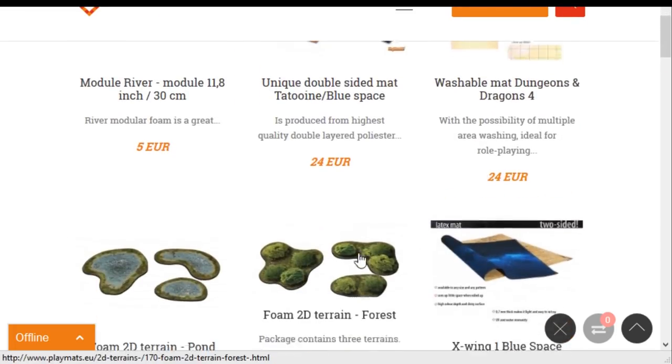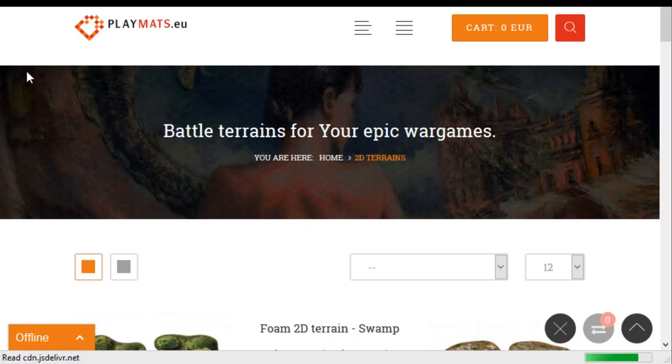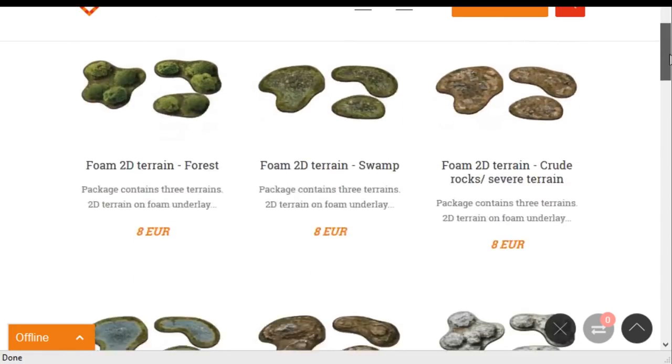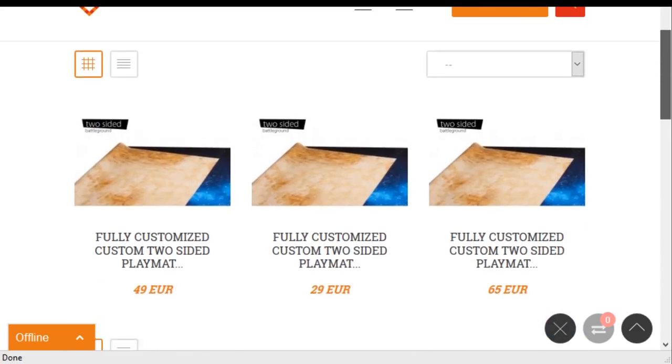Playmats.eu has been around a while — it's a Polish company. They sell a lot of flat terrain: pre-made rivers, neoprene mats, vinyl mats, dry erase ones, as well as latex mats. And so it seems like they're pushing into a new avenue of terrain building — pre-painted terrain.